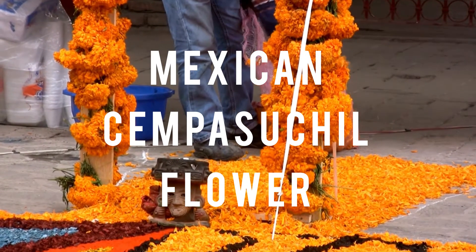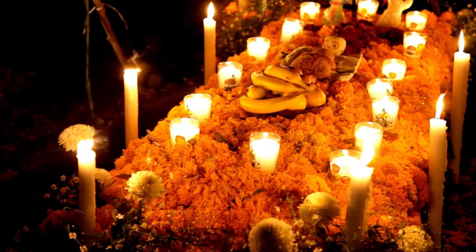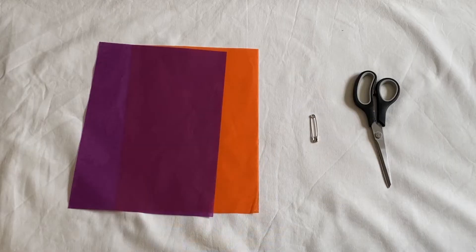Now I will show you how to make Mexican Zempasuchil flowers, one of the biggest symbols of the Day of the Dead due to its colors, smell and meaning as something that would show the dead their way back home.